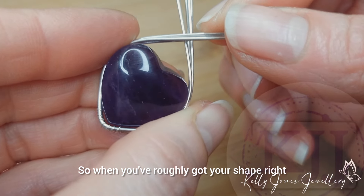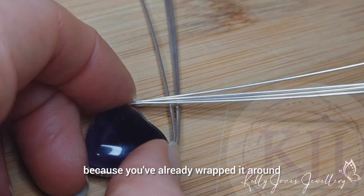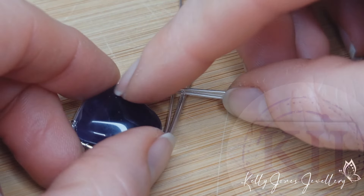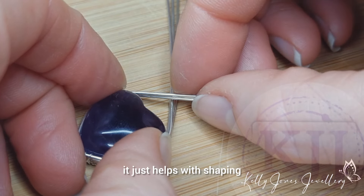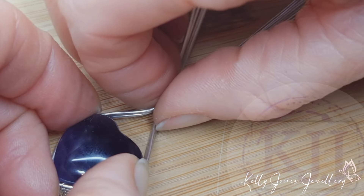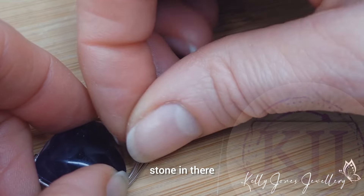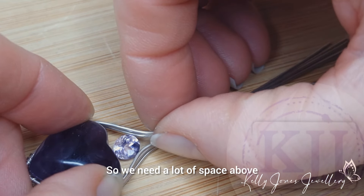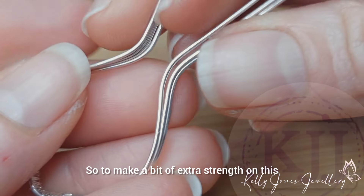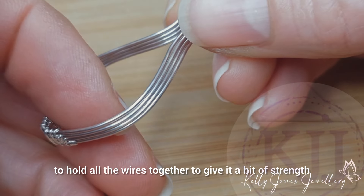When you've roughly got your shape right around your stone, you can go to a flat surface to shape the top part. We're going to bend those top wires up and I want a nice big gap at the top because I want to put quite a large stone in there. To add a bit of strength, I'm going to add a bit of weave on each side to hold all the wires together.